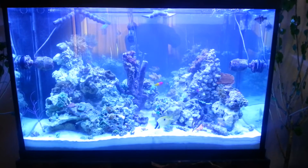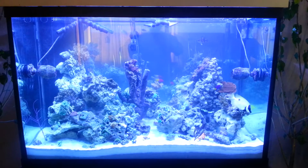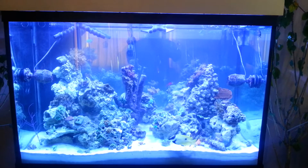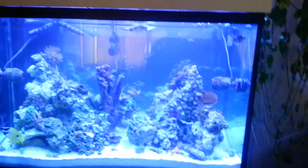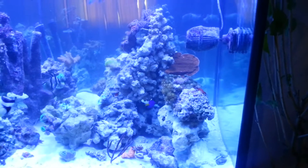Here we are day three. Everything's up and running as it should. Everything's in — coral and fish are all in, doing well. I only had one fish loss; it was a green chromis. And my green sinularia doesn't look too good because it was out of the water for a little bit while I was moving everything to the totes.